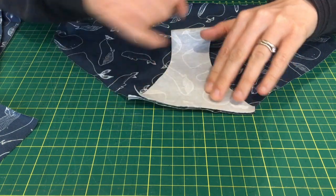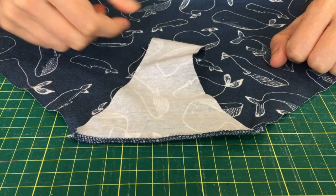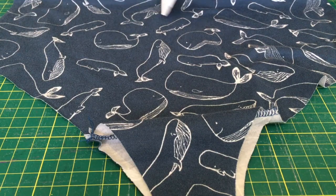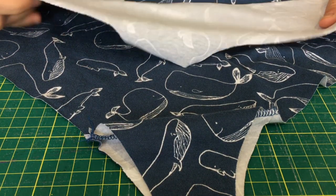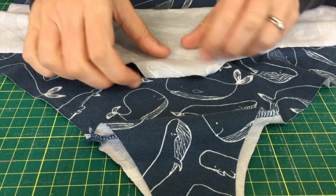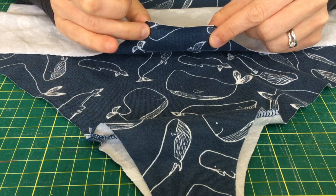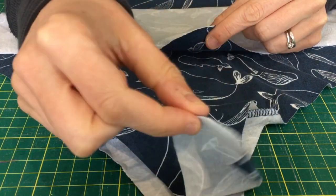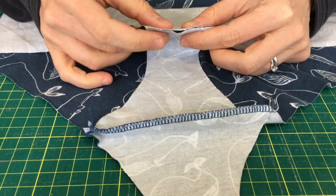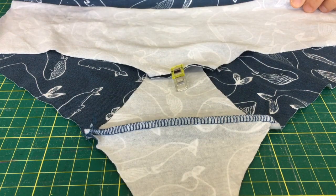Once you've done that, sew along here. The next stage is to push both pieces of gusset downwards, then take the front piece of your underwear right sides together and line up the side seams — just roughly — this bottom bit that's going to make part of the crotch. Bring the top bit of gusset closest to you, put them right sides together, and just clip that in place so you've got the top gusset and the front piece joined together.